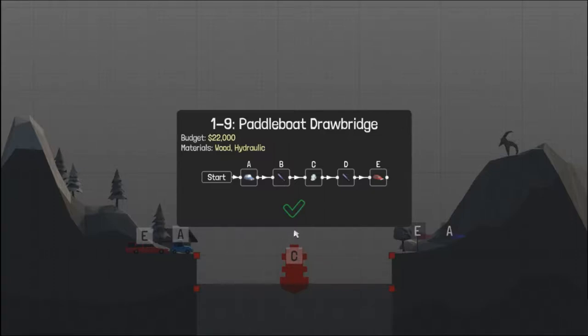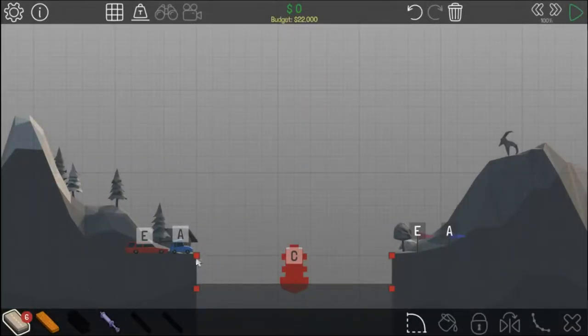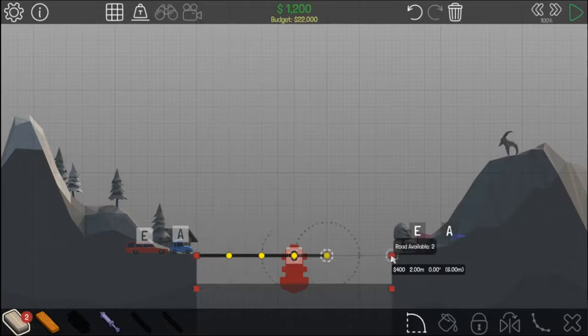Hey guys and welcome back to a brand new Poly Bridge tutorial. Today we're showing you how to do 1-9 Paddleboat Drawbridge, which in my opinion is a pretty easy one, even though I originally did find it difficult.